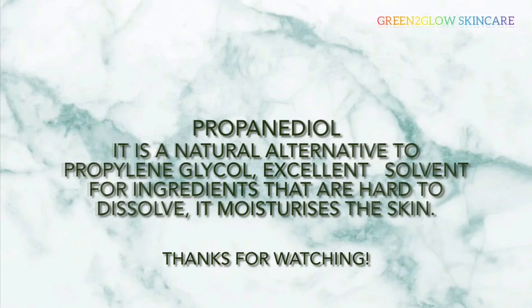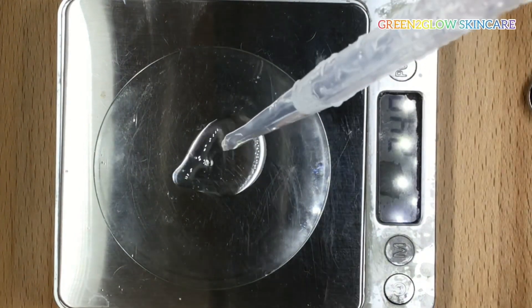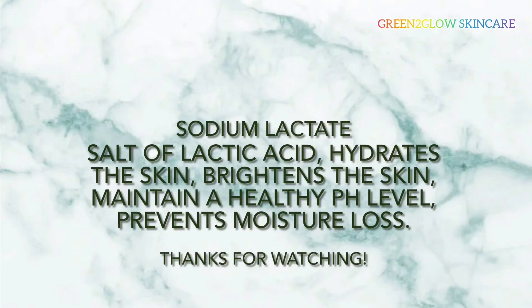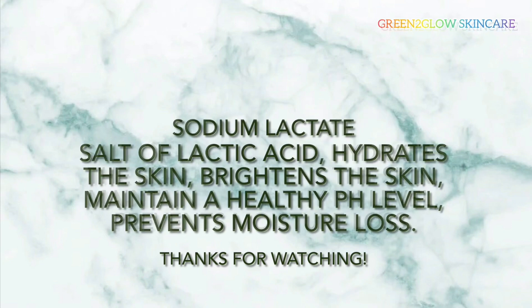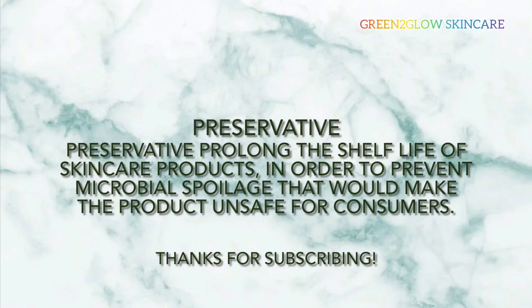4% glycerin — glycerin is a humectant. It allows the skin to retain moisture and can increase hydration and relieve dryness. 2% sodium lactate — sodium lactate is the salt of lactic acid. It hydrates the skin, brightens the skin, maintains a healthy pH level, and prevents moisture loss. 1% preservative — preservatives prolong the shelf life of products and prevent skincare products from microbial spoilage that would make the product unsafe.